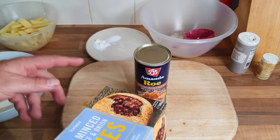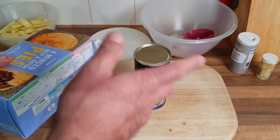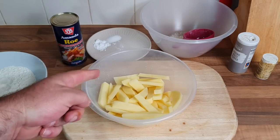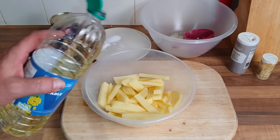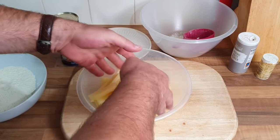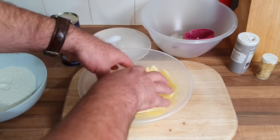The chips are gonna take 25 minutes in the air fryer. I could have pre-fried the chips or done them in the deep fryer, but it's just too much hassle, so I'm just gonna do them in the air fryer — nice and simple. I'll get them prepared first, put a little bit of oil in and give them a mix. I've already got the oven warming up because this roe is only going to take four or five minutes.